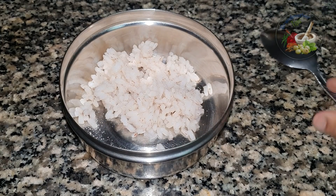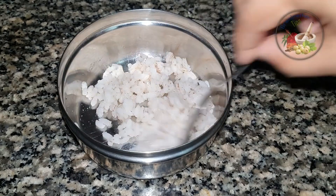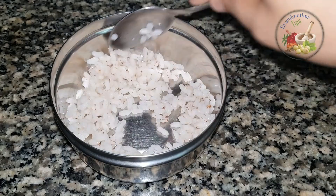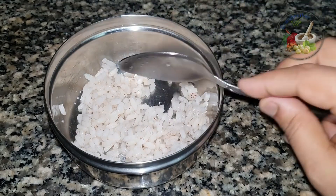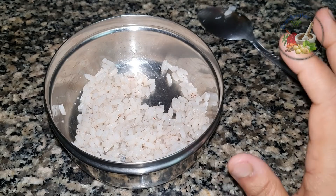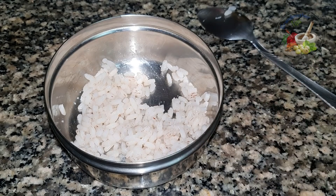We have modified a pot. Put it in the pan. The pan is very good. I will turn the pan over. We will turn it in this pan.